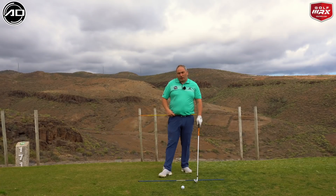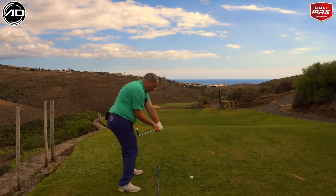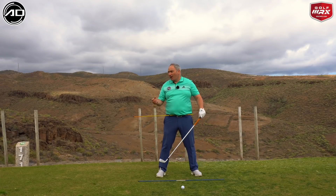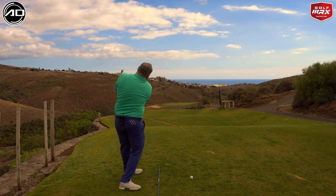Doing this drill in the correct way will provide you with a feeling of having space, and at the same time, if you can shallow the club a little bit, you'll also get the right dynamics to hit strong powerful shots, rather than the weak shots we've described.